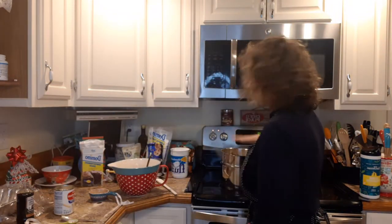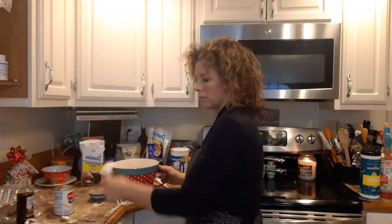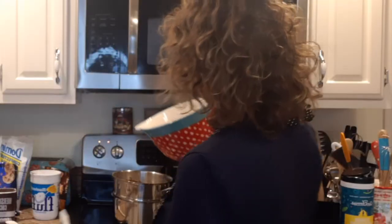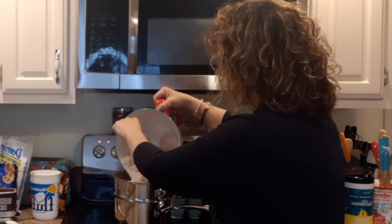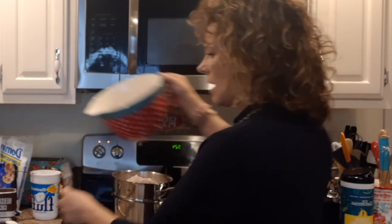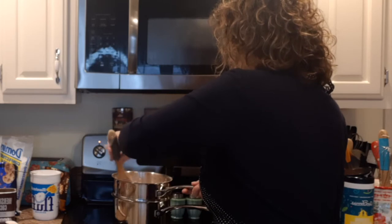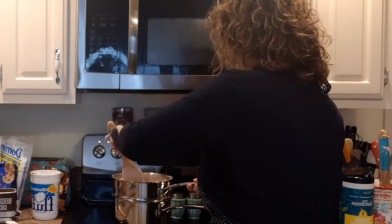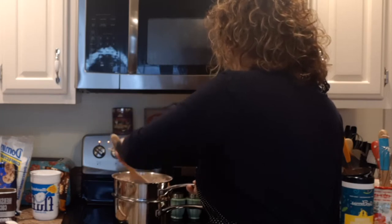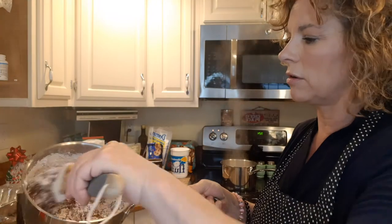So we have one stick of butter, three tablespoons of evaporated milk, and one half teaspoon of extract. Now we're going to pour in our cocoa-sugar mixture slowly, because it will puff up all over the place on you. Pour it into your double boiler slowly and get that in there. Then we're going to mix this all together. It'll come together nicely.